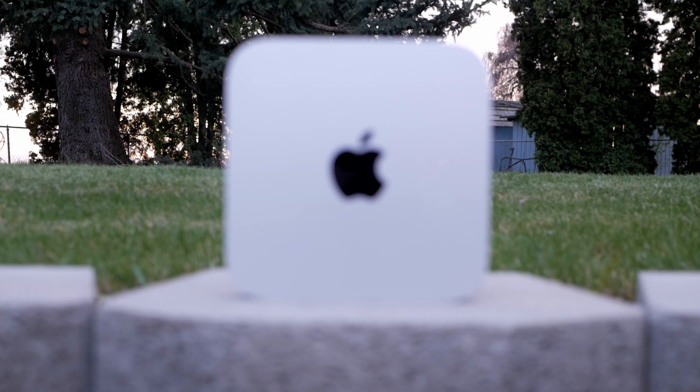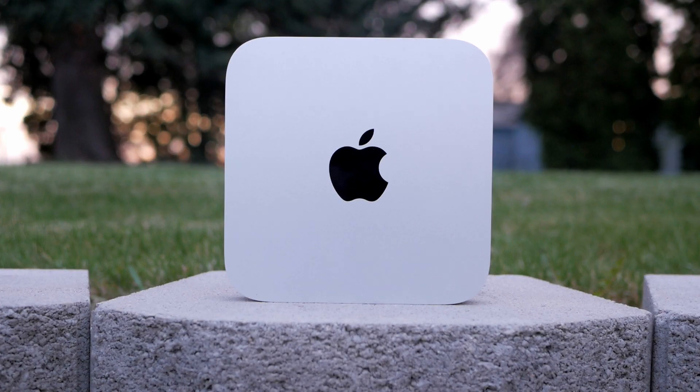Hey, welcome back to the channel. Today we're going to be looking at a late 2014 Mac Mini running Catalina. As usual, anything I talk about is going to be linked in the description below. And if you have any questions or comments, leave those in the comment section. Let's jump right into this.